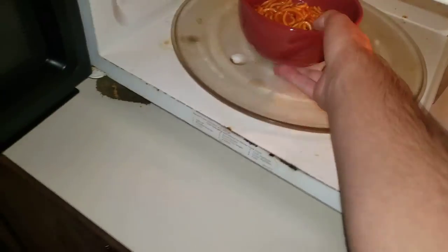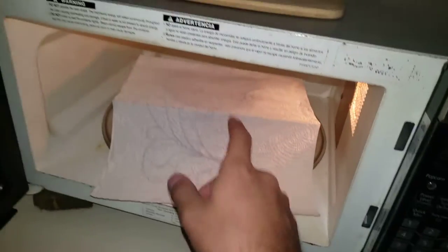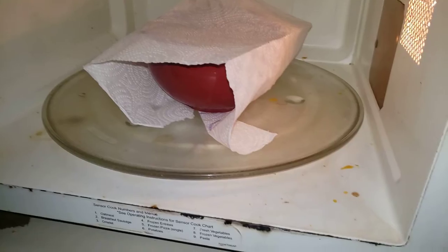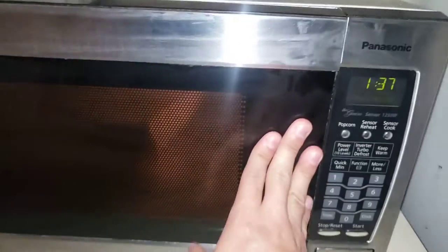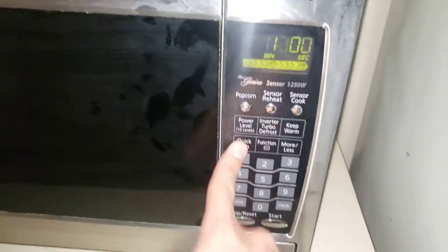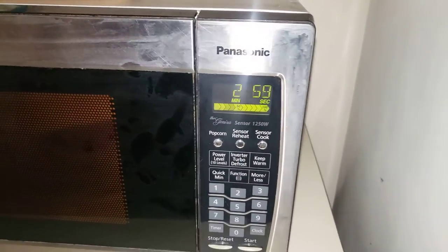All right, let's go ahead and put this in the microwave. Let me get some paper towels so it does not splatter — just for the safety of the microwave. All right, so I'm gonna go ahead and get this wrapped up here. Okay, so we have it wrapped up. Now let's go ahead and cook it for three minutes, and let's go kill some time.